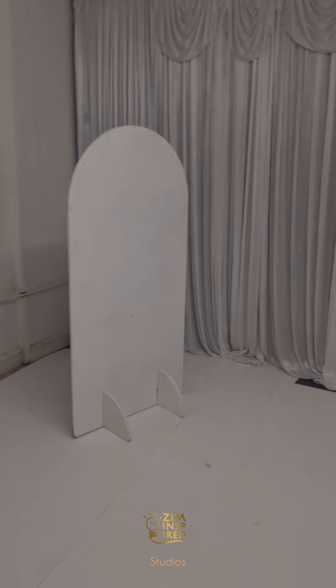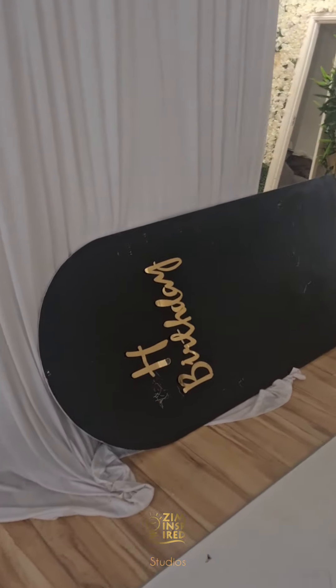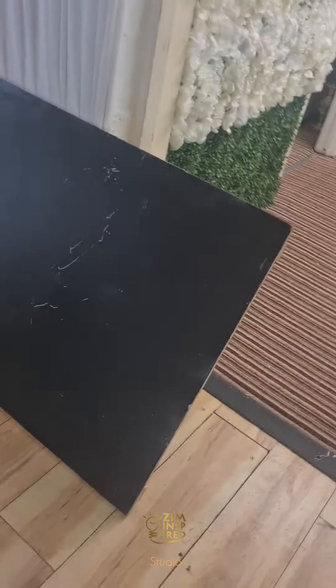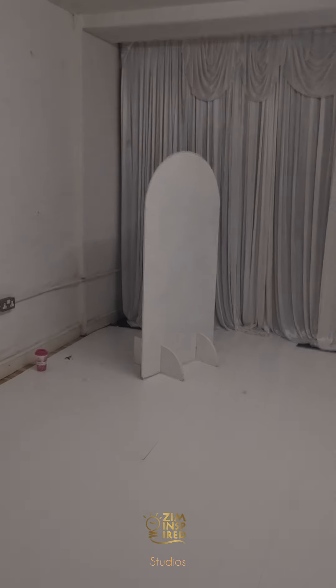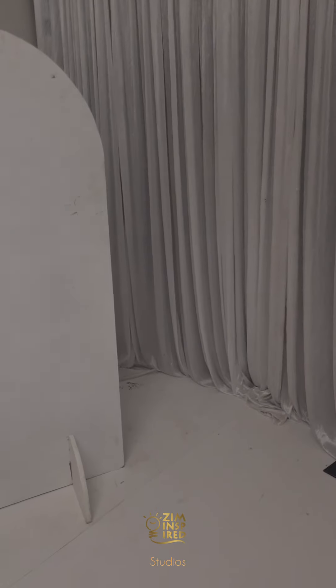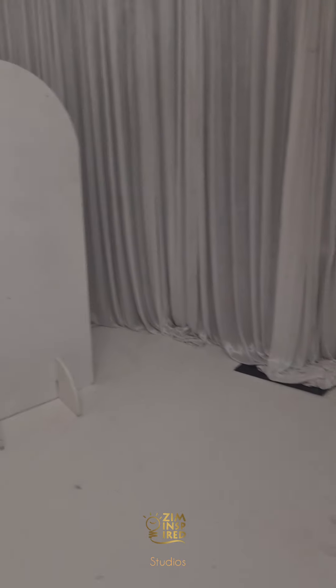We're going to do a simulation of what it would be at an event, without distractions in the background. We've got three boards of different sizes — one is black, one is white. The first thing I need to do is put some legs on them since we haven't used these in a very long time. These are simple MDF boards that I painted and made legs for myself.